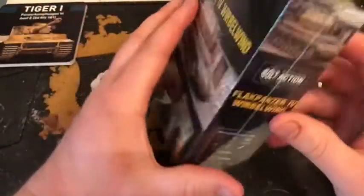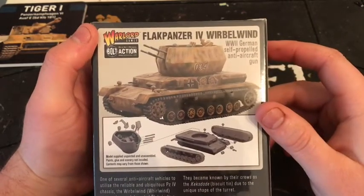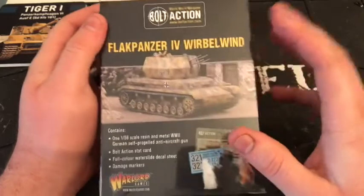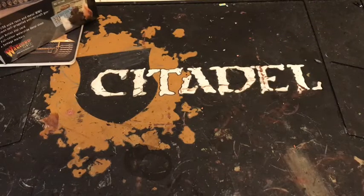I do like to take fun lists — maybe it's not so fun for my opponent. I can make a cheesy German list, but I find they're always pretty balanced, especially with just a regular platoon. I might do an unboxing video at the same time as some of the other things, but we'll see. I'm looking forward to doing that one — it looks pretty fun and I'm looking forward to using it.